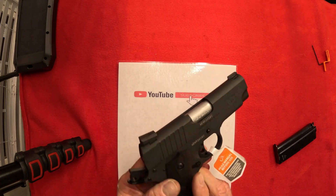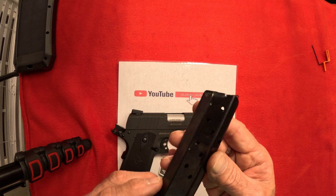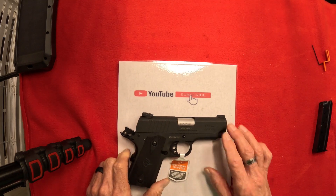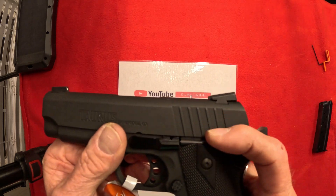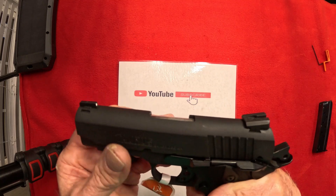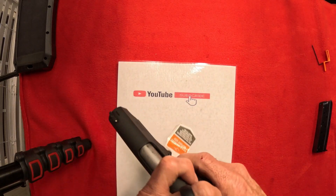The trigger reset is real good — I like that reset, it's not bad at all. This magazine looks to be a seven-round magazine, so seven plus one would be eight. This is single stack — 1911s mostly are single stack. You've got two safeties on here: one safety right here — safety on when it's up, safety off when it's down. Also still won't fire unless you grip this, which is very, very nice. A lot of people that conceal carry these walk around with the hammer cocked because you've got so many safety features — there's two more after the hammer being cocked.